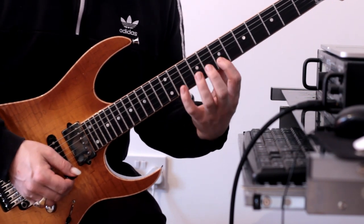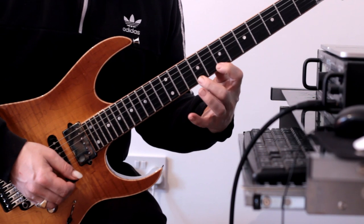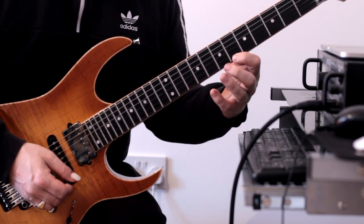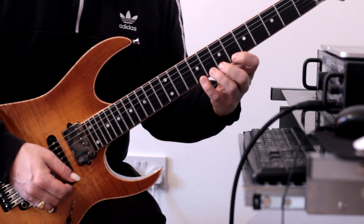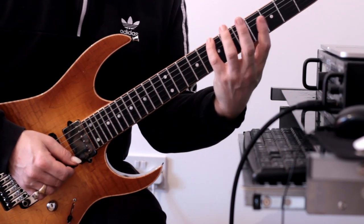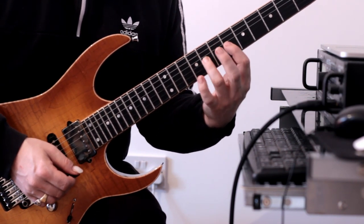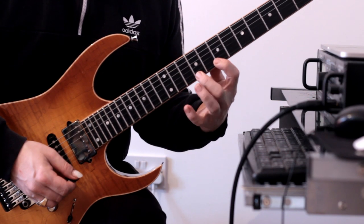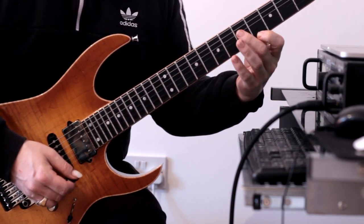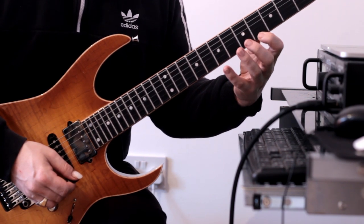Then we continue, shift down, then continue. So all together that little bit. Now we're going to slide down to four and then play this chromatic line.